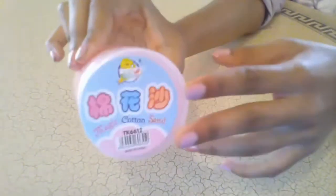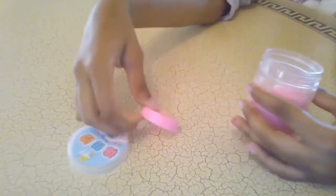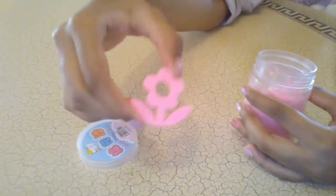So guys, it came in a little cute jar and I'm going to open it. I have opened it now and it also came with a flower mold shape. It is so so cute. We're probably going to try it soon.